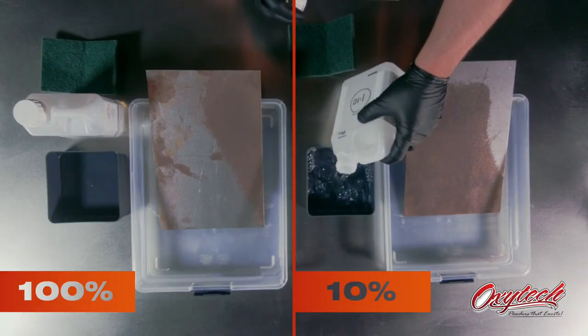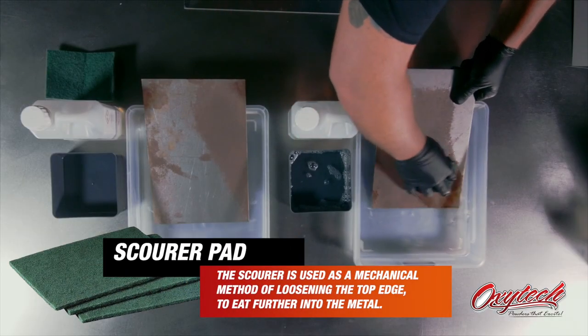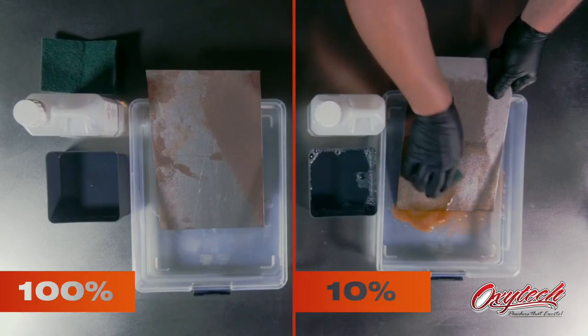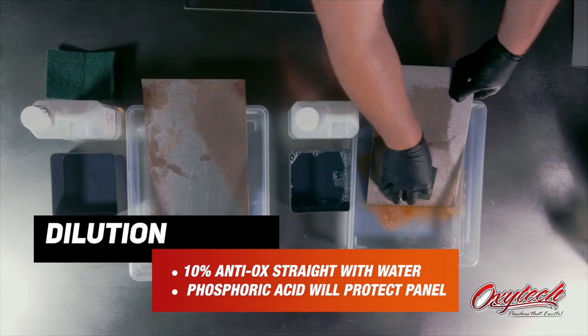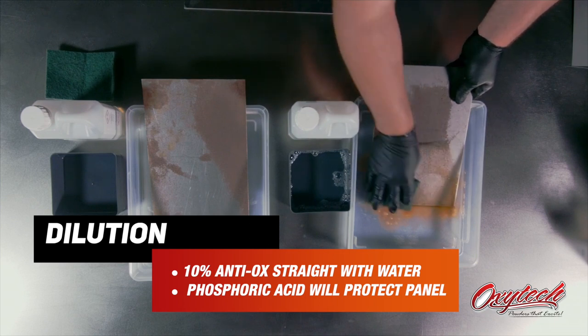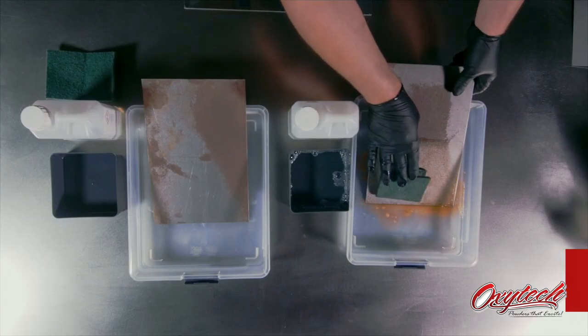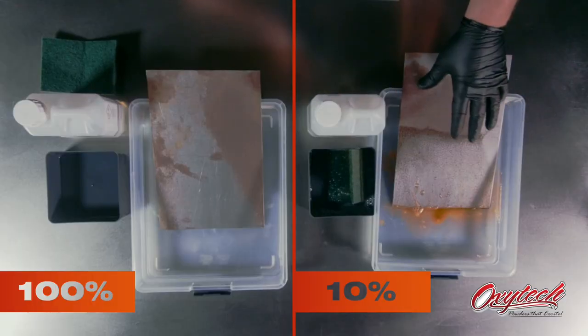Using the 10% first, you'll see how quick it will work. It's just a typical green scourer straight from the hardware shop. Nice and wet, good contact — there's no effort on that whatsoever. You're just letting the scourer do all the work. You'll see it takes the rust off quite quick. It's basically relying on the contact time of the phosphoric acid in the product just working away. It's just a basic dilution — 10% of the Antiox straight with water. Don't be afraid that you're putting water onto a panel; the phosphoric acid will actually protect it. What you're doing is creating a chemical reaction between the Antiox and the metal that puts a phosphate layer onto the surface.